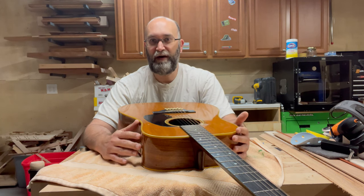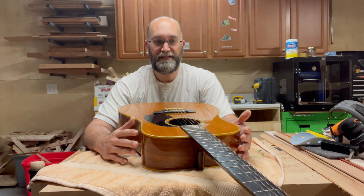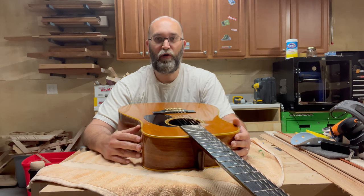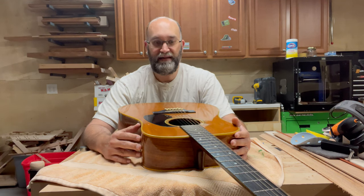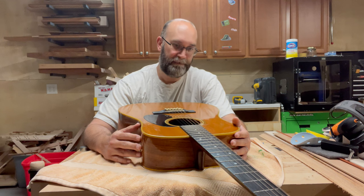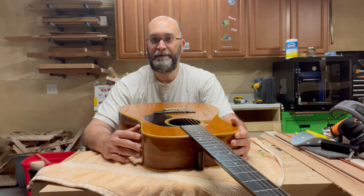The guitar is playable — I've been playing it for a couple of minutes. It's definitely better in the lower chord area than further up the neck, but you generally don't play lead on a 12-string anyway. So let's get this cleaned up, put the Bridge Doctor in, and see if it remedies the problem.